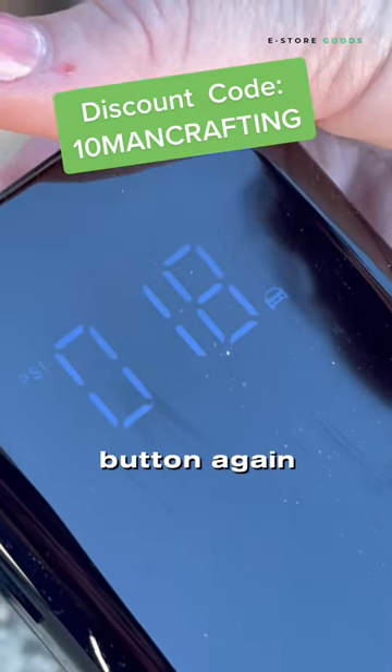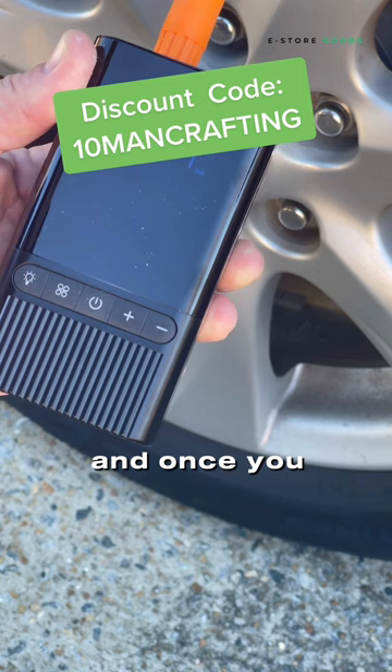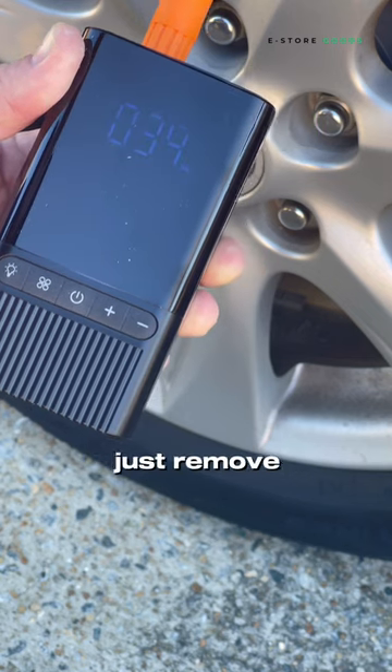Hit the power button and it'll start pumping. Once you get it to the desired pressure, it'll turn off and you just remove it from the tire.